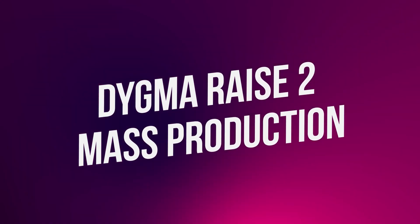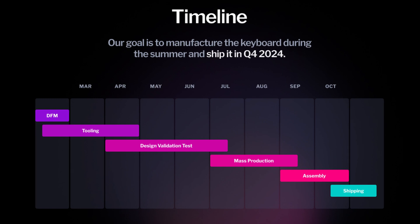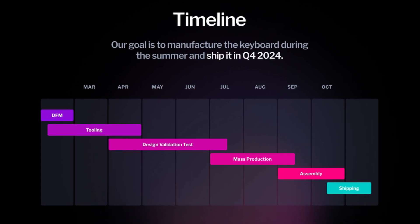Mass production of the Race 2 has finally begun. All the components will be manufactured in the following weeks, and assembly will start in September. We'll be configuring and optimizing the assembly line during the first two weeks of September, so only 50 keyboards will be assembled. This is kind of a test run to make sure everything goes smoothly. Once the necessary adjustments are done, we'll scale it up. The first 500 keyboards should be ready during the first week of October, and the rest will follow in the subsequent weeks. Right on schedule!